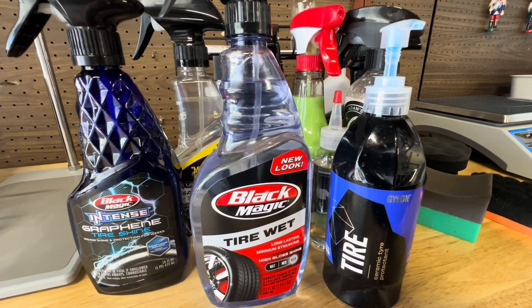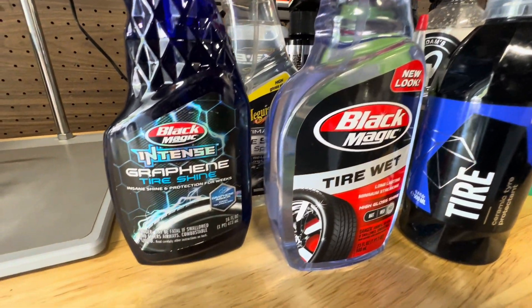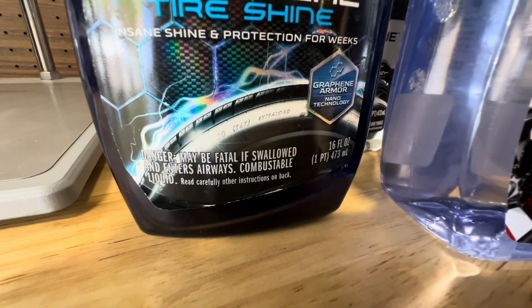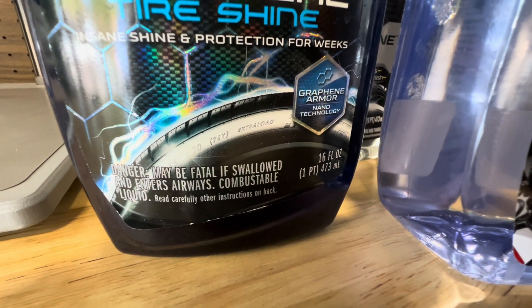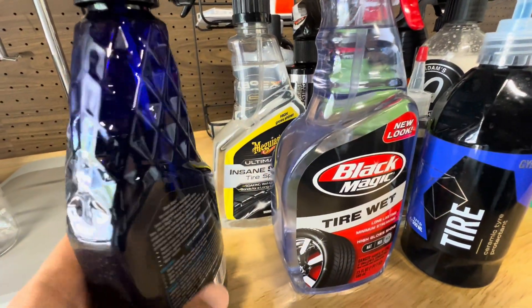Today we're shifting gears. We're diving into solvent-based tire shines — what they are, how they work — and I'll even show you a simple demonstration of how silicone oil dissolves into a solvent. But before we get hands-on, let's talk about what's actually going on behind the scenes.